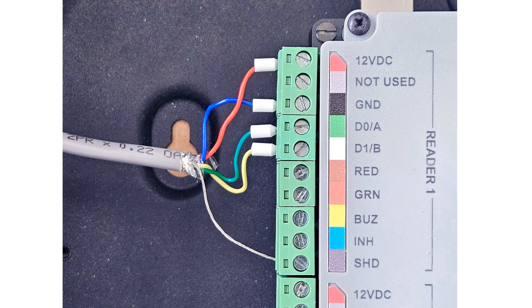Wire the RTR-T2 reader port the same way you did for the reader: red to positive 12V, blue to ground, green to DA, and yellow to DB.